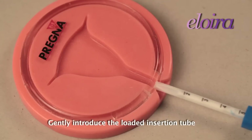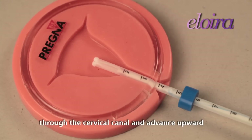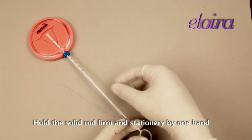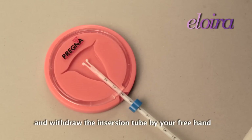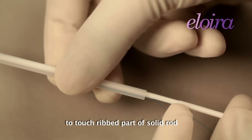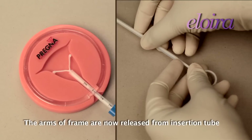Gently introduce the loaded insertion tube through the cervical canal and advance upward until the blue flange comes into contact with the cervix. Hold the solid rod firm and stationary with one hand and withdraw the insertion tube with your free hand to touch the ribbed part of the solid rod. The arms of the frame are now released from the insertion tube.